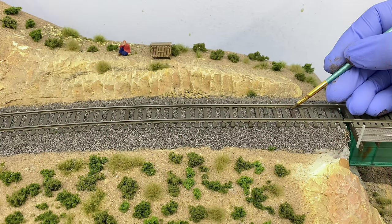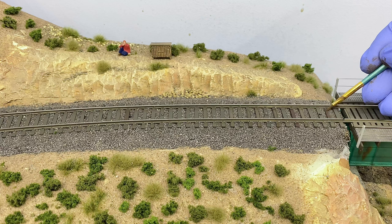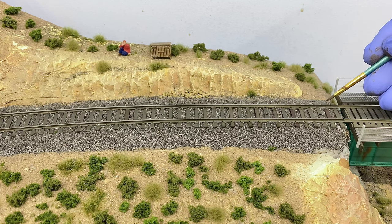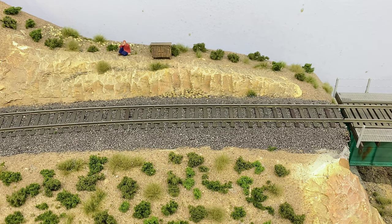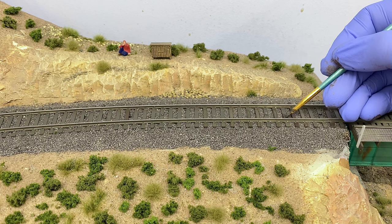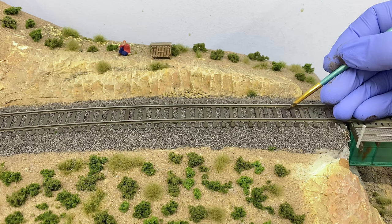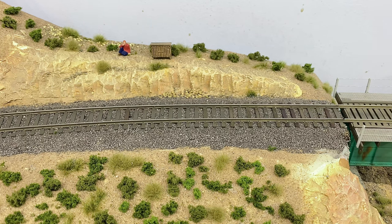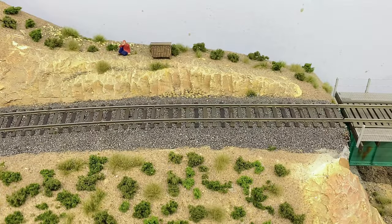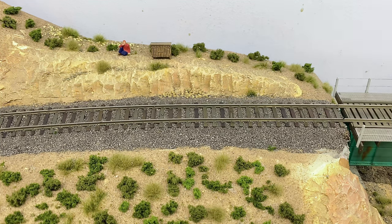Use a very small precision brush so you don't get any paint on your rails or the ballast. When applying the paint, I'm choosing ties at random — I really want it to be as random as possible. When I dip into different paint colors, I'm not paying attention to which color I'm picking up, because mixing colors on the brush creates an even bigger color variation. I left some ties their original color. Now that all the ties are different colors, this track looks so much better — it's a huge transformation toward realism.